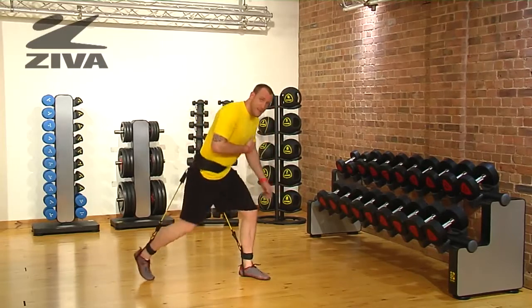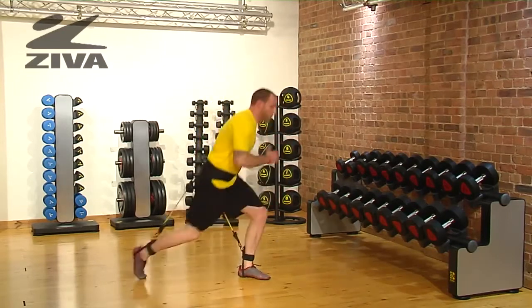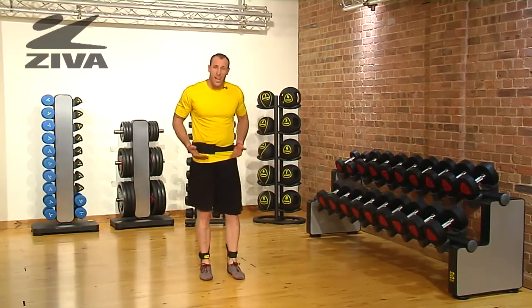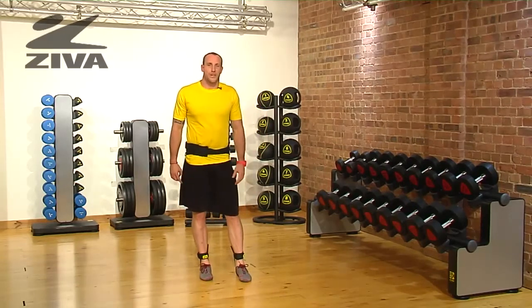If you can't sink down into that lunge or don't feel comfortable jumping, decrease the range of motion slightly and you can just come up to the toes every time you go to that lunge position. The band is still going to give you some resistance and challenge that hip complex. That is your single legged lunge jump with the vertical trainer.